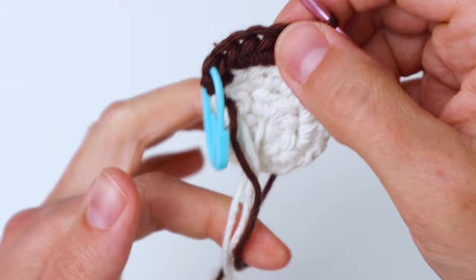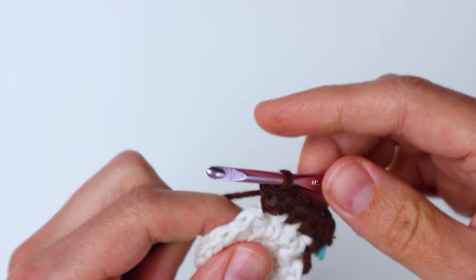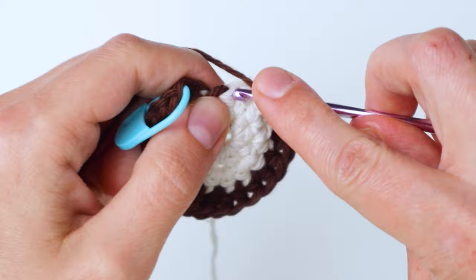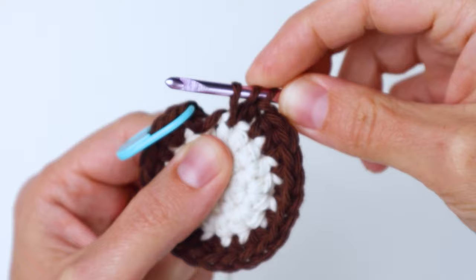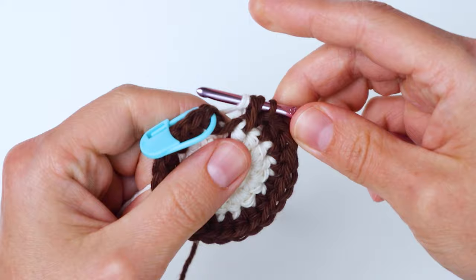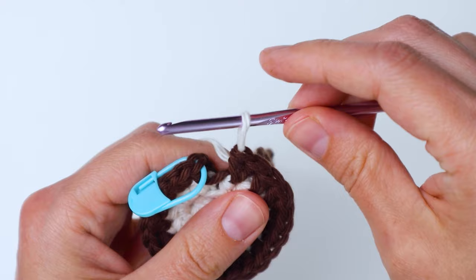We're going to keep both colors of yarn attached the whole time so at the end you won't have to weave in a whole bunch of ends. Continue doing your one half double crochet and then your increase around until you reach the end of the round. For the last stitch, finish your increase with three loops on your hook with the brown, then drop the brown, pick up the natural colored yarn, yarn over and pull it through those three loops. Just leave the brown there — we're going to carry it along the back.